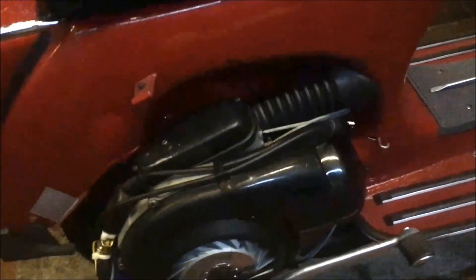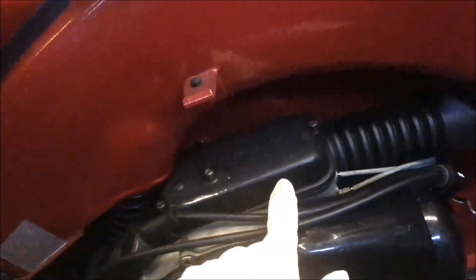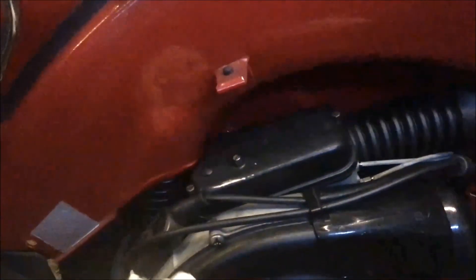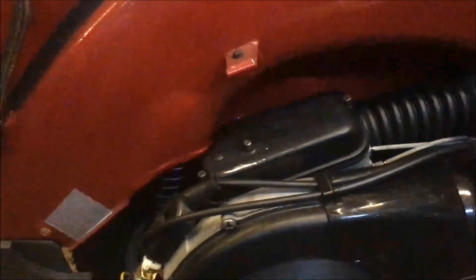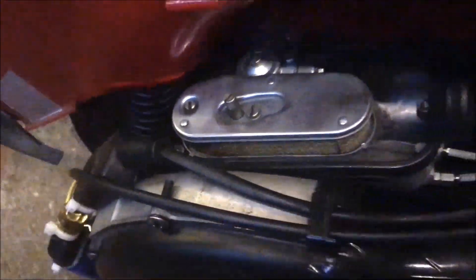First of all, we have to talk about the parts we need to change to make the carburation right. We have to put away this cover of the carburetor, and then I have to explain where we have to work. Now we have to put away the air filter that covers the carburetor, just removing these two.